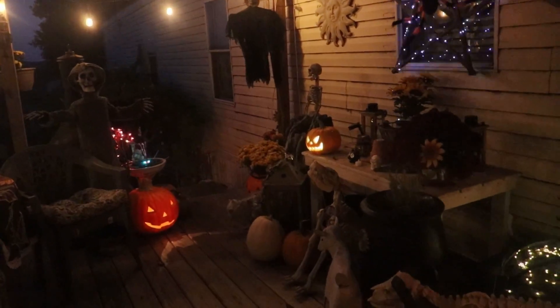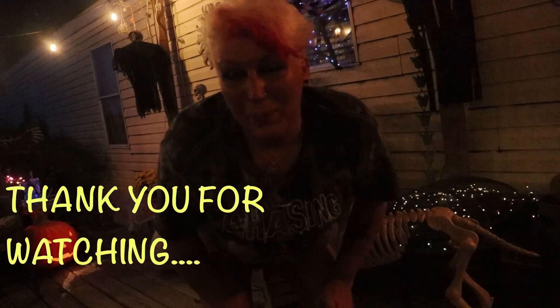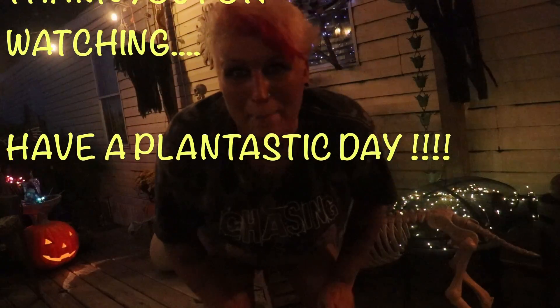My hair is crazy right now but I hope y'all enjoyed that! Tomorrow I'll be planting those sweet peas — I didn't get to it tonight because it got too dark, so I'll shoot that right after this. Until next time, I hope y'all enjoyed your day. Have a plantastic day, evening, or night — bye!